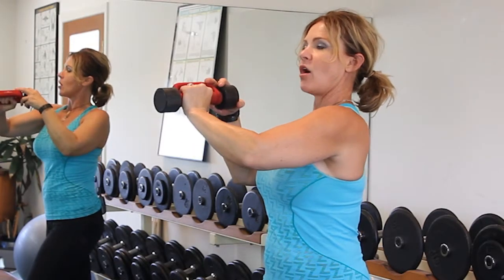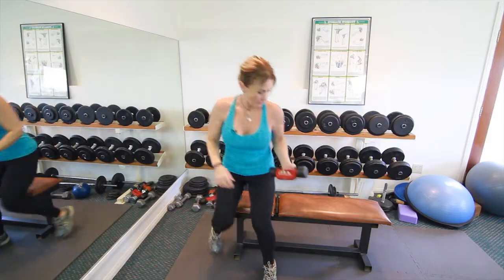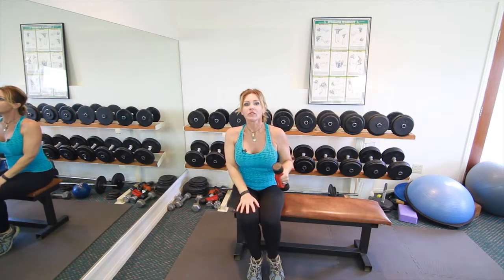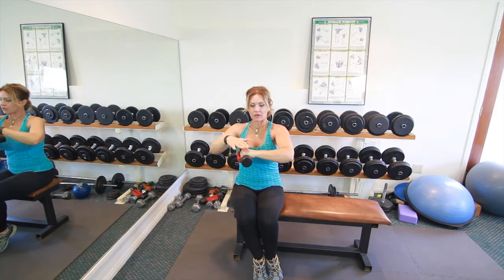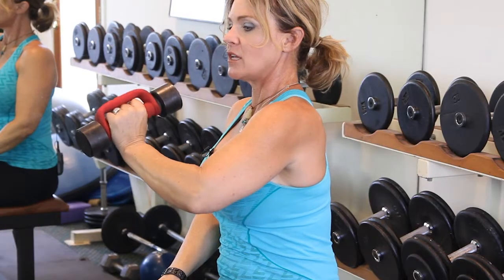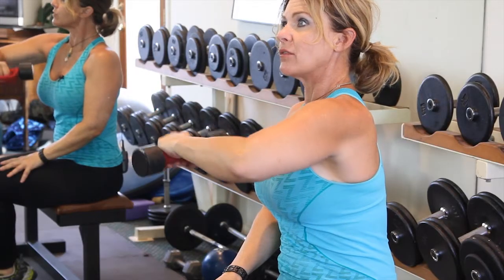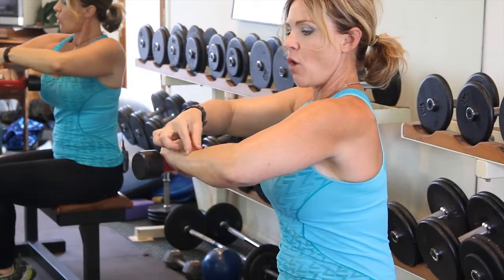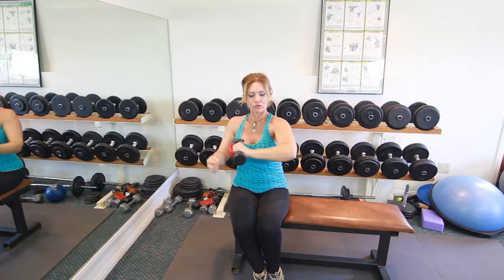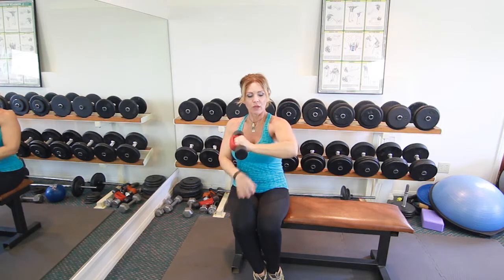Hyperextending it can cause injury to your wrist. There is an exercise, however, that's specifically for strengthening your wrist. You take some sort of weight — I'm using a dumbbell — and you intentionally hyperextend your wrist. This will strengthen the joint, the muscles surrounding the joint, and it will also strengthen the muscles in your forearm.